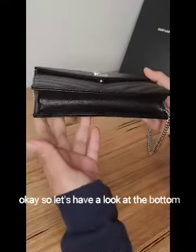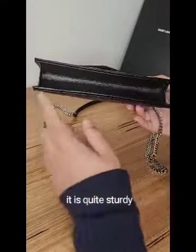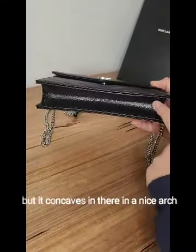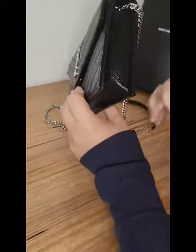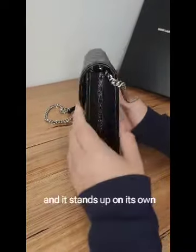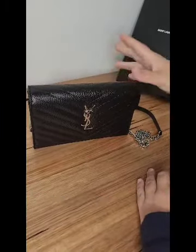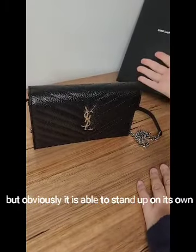Let's have a look at the bottom. It is quite sturdy — there are no feet, but it concaves in a nice arc and it stands up on its own despite having no top handle.